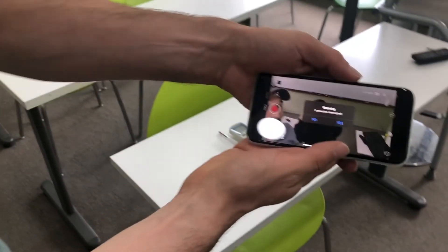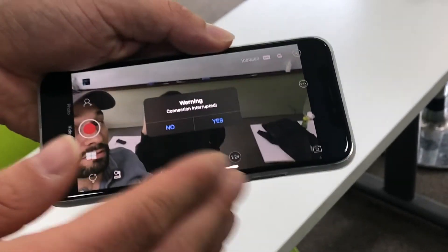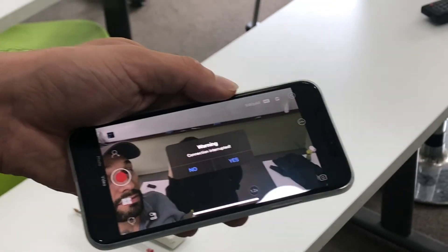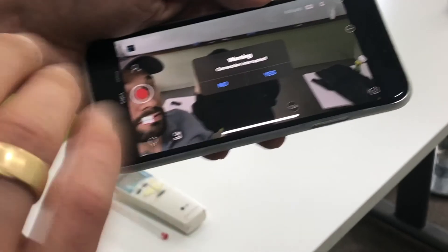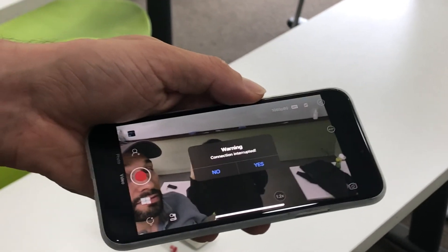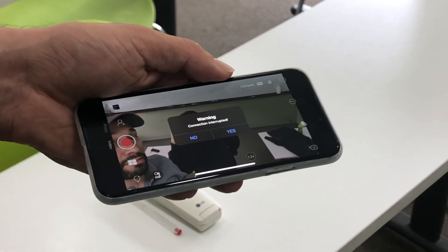Now that the camera's off, we're noticing that the mobile app says the connection has been interrupted — of course, because we're connected to a device that's now turned off. So if you ever try to connect your mobile app to the camera and you don't see the OBS device in your list of Wi-Fi devices, that's probably because you didn't actually turn on the camera. Remember, when you turn the camera on or off you have to press and hold that power button for a few seconds.